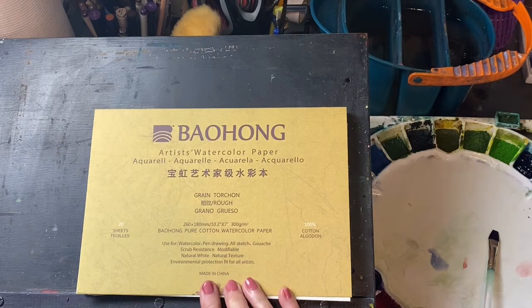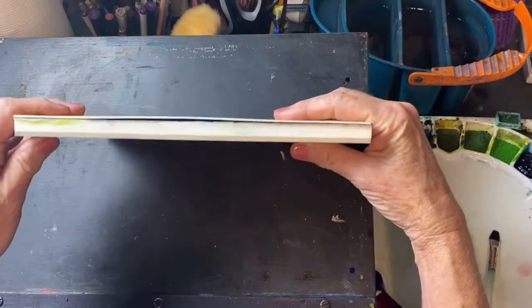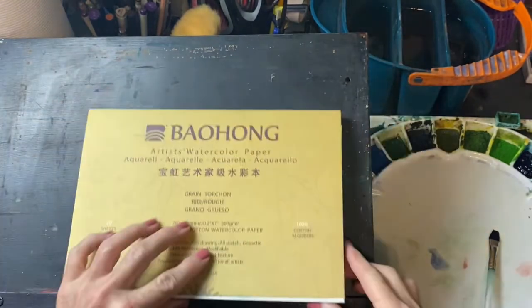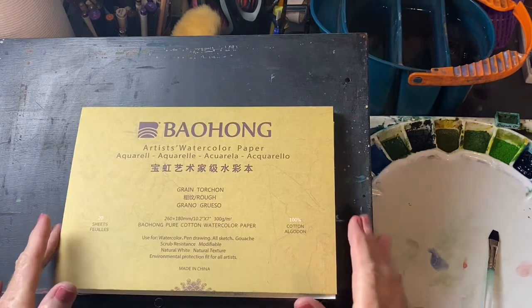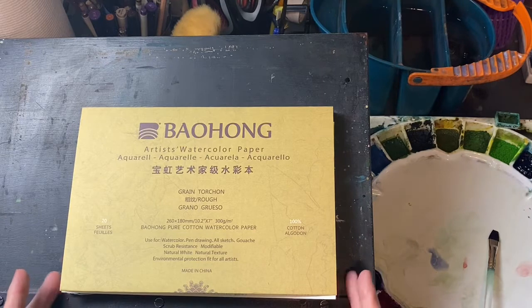I've been looking for this for quite a while, and I finally found it on Amazon. This is a block, so it is not inexpensive. It is glued all the way around, and they actually gave you a little tool to take the pages off. The glue on this is amazing.